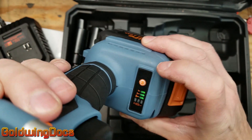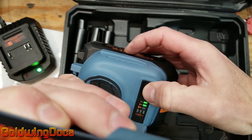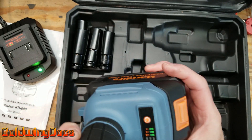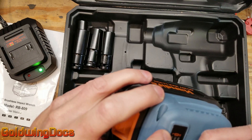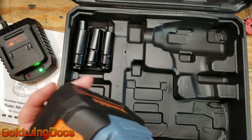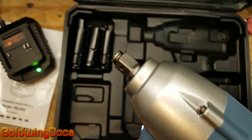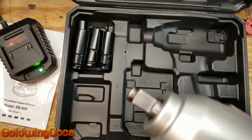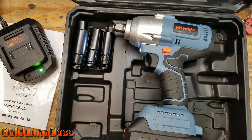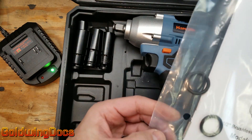You can adjust the power settings by pushing this button. Here is the lowest impact setting, here is medium, and here is the highest. When you press the trigger it lights up to show you the battery state, which shows two bars. It also has a nice little flashlight — a nice feature if you're working in the dark. That all seems to work very well. I'm going to pause and have a look at the instruction manual to figure out what those extra little bits are for.